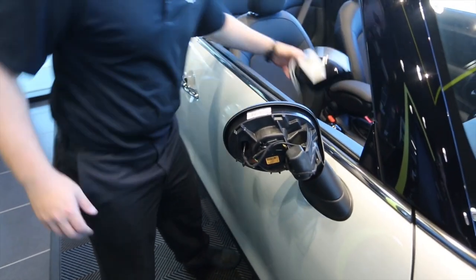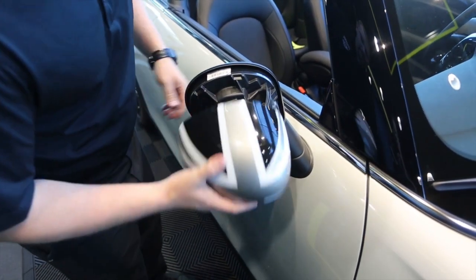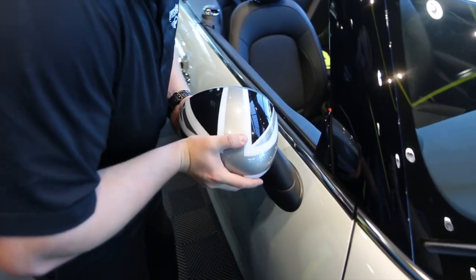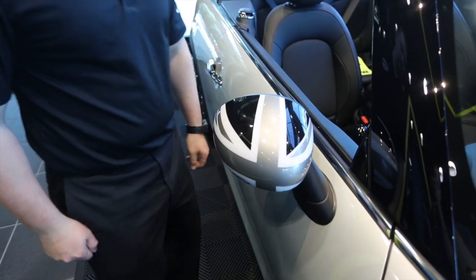To install it's just the opposite. We take our mirror cap like so, fit it into its proper alignment, give it a nice push, and snap it right into place.